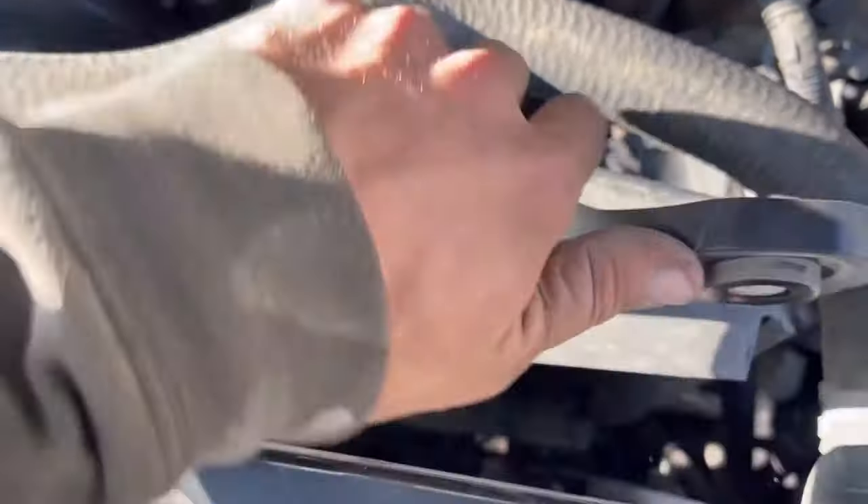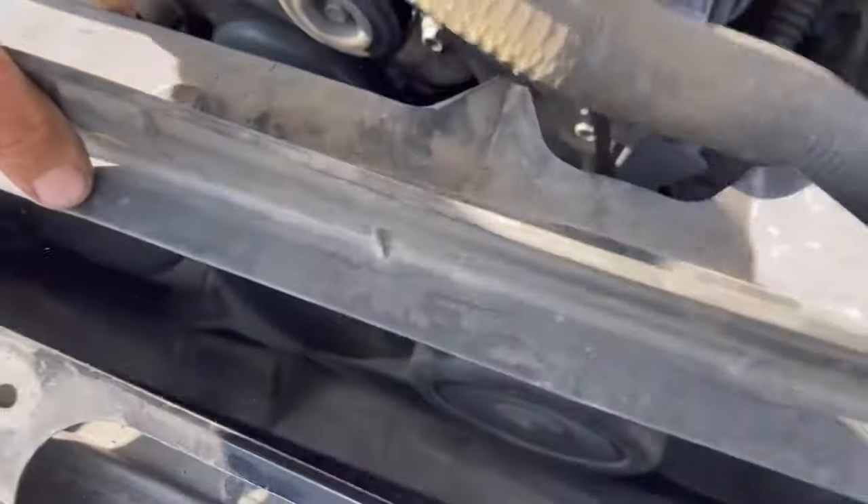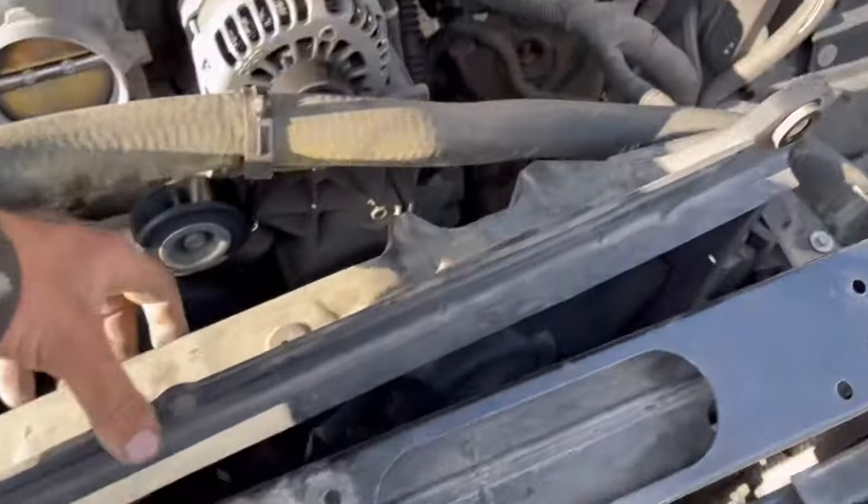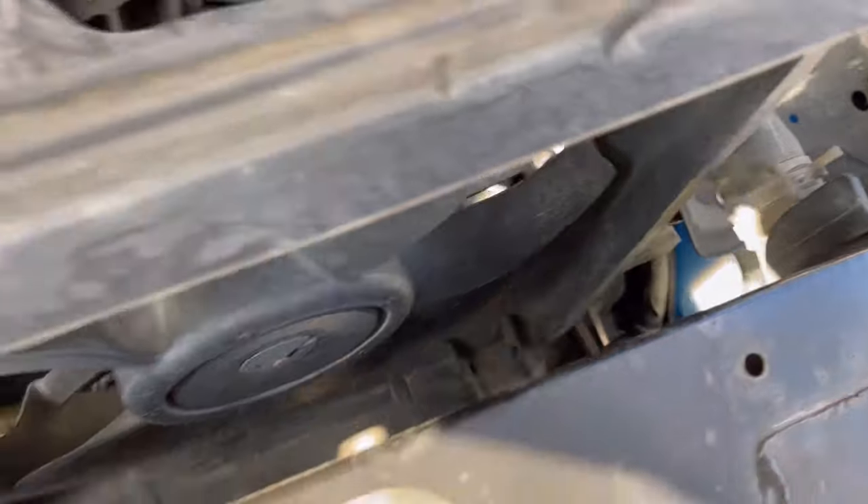Now this fan is just going to pop right out. You simply lift it up and scoot it right out. Just make sure your hoses are all out of the way. I'm not even going to disconnect my coolant lines yet.